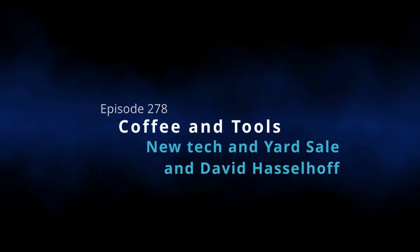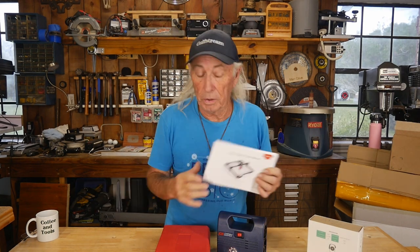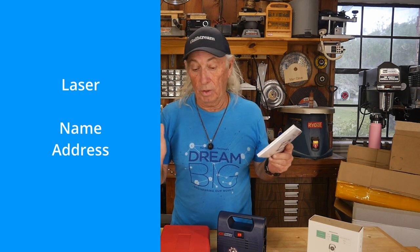Before we start, don't forget we're giving away the Enjoy Wood big laser engraver — for wood cutting — at the end of the month. If you want to get in on that, check the last episode or just email us at ctrewards@gmx.com with 'laser' in the subject line, plus your name and address. One per household, and we're going to put it in a big box so you don't have to assemble it when it gets there.